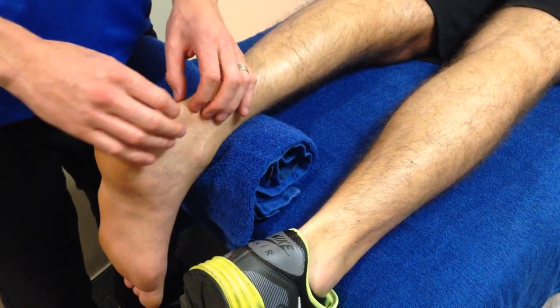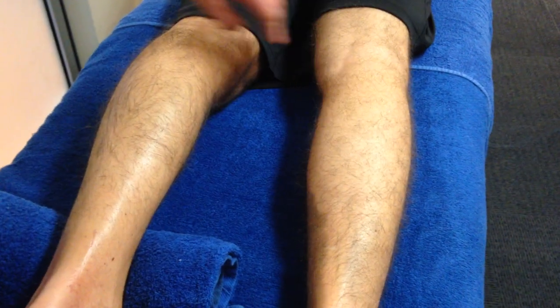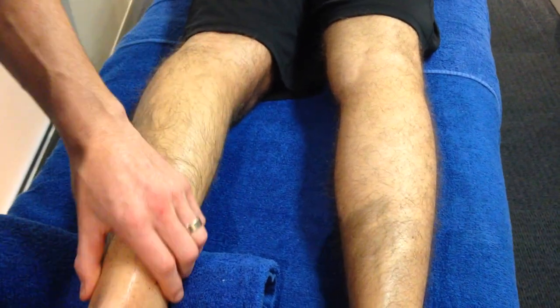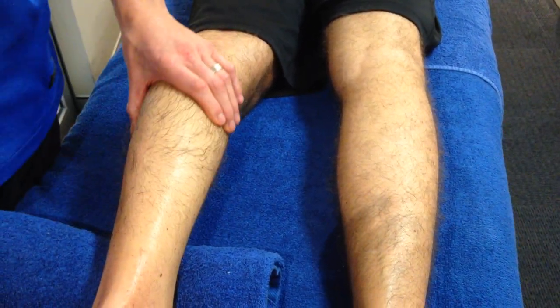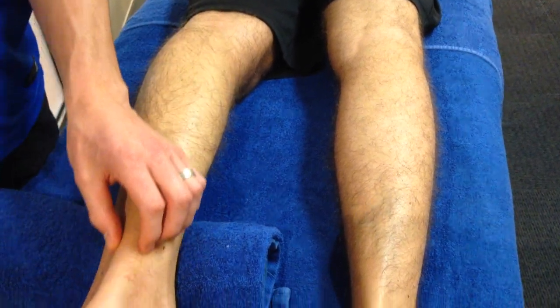We've got to get the strength even on both sides. You can see the calf difference here — here's his right calf on this side. Can you see how he's lost a lot of bulk? That's classic. This always happens to people: they lose all their bulk there, and this is what takes the six months to build up, as well as the tendon strength.